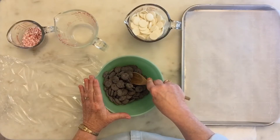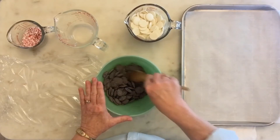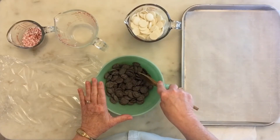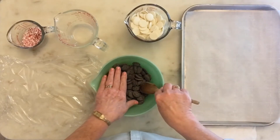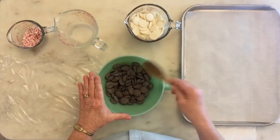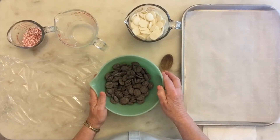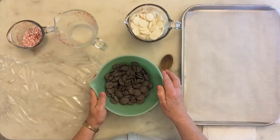I melt chocolate at no higher than 30% power and I check it frequently. I might let it go a minute and a half or two minutes to begin with, then check it about every 30 seconds. You don't want it to be completely liquid — that's overheating it. You want it to just look melted and shiny, then stir to finally incorporate all the chocolate together into a smooth, glossy mass. So the next thing I'm going to do is melt this chocolate and I will show you what I'm talking about.